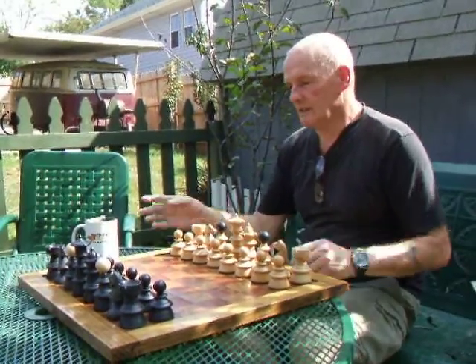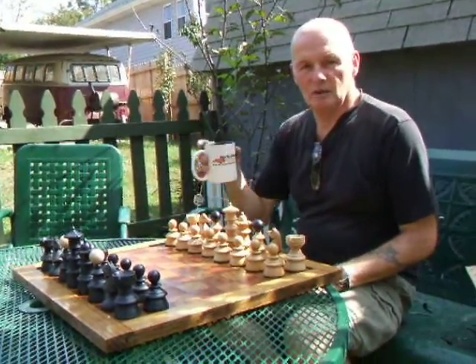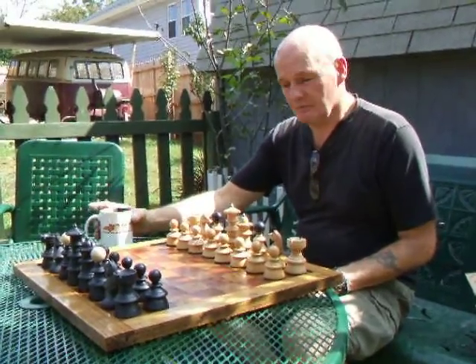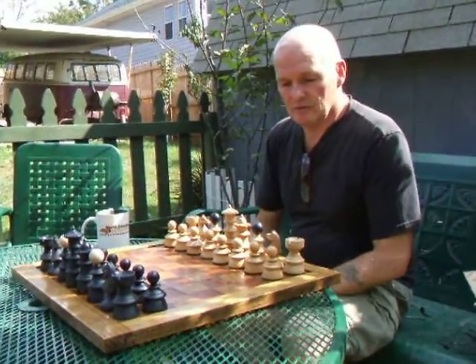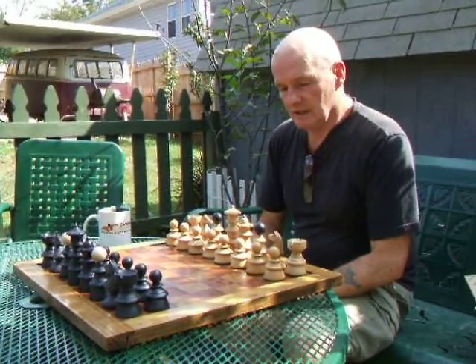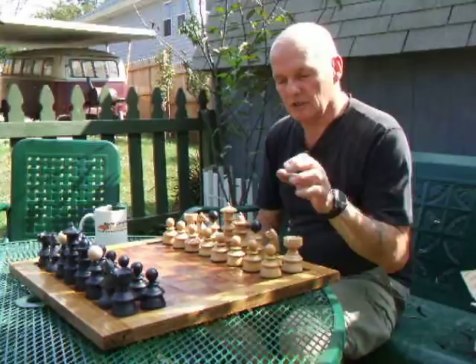So here we are in the garden enjoying a well-deserved cup of tea in the English tradition, and I'm just looking over this chess set that I've recently brought back to life.